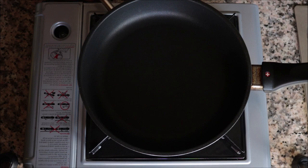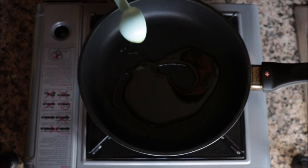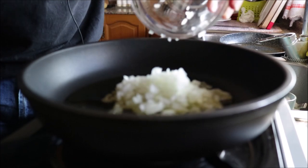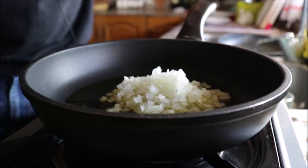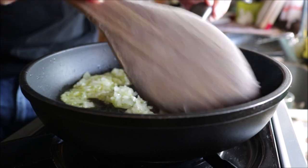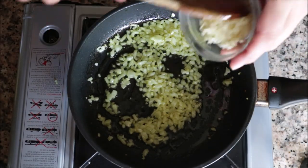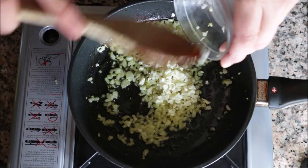While the potatoes are roasting, let's get our spicy garlic tomato sauce going. Heat a small frying pan with medium heat and add in a generous tablespoon of extra virgin olive oil. Two minutes after heating the oil, add in about a quarter cup of diced onions. After three minutes, when the onions are nice and translucent, add three cloves of finely minced garlic and continue to mix so nothing burns.